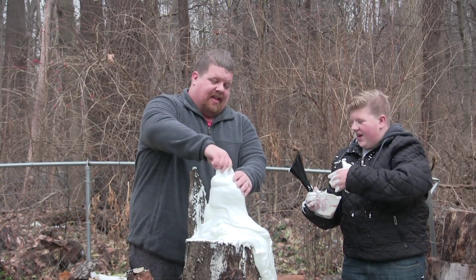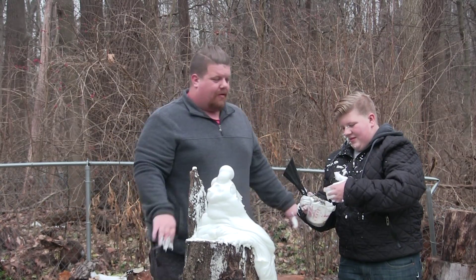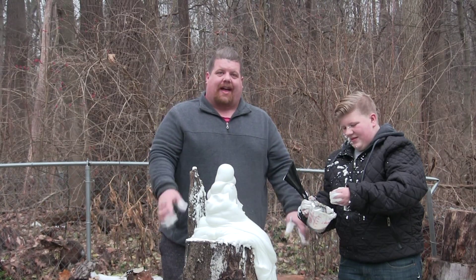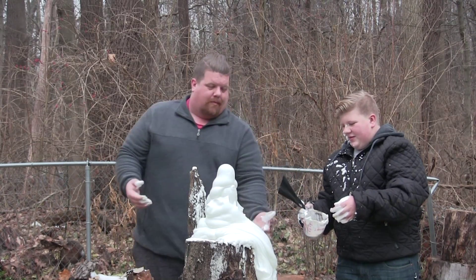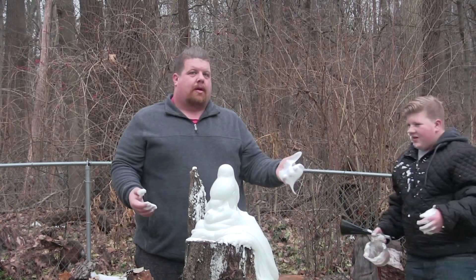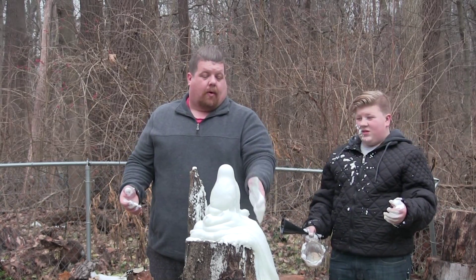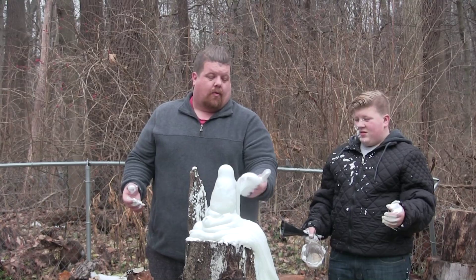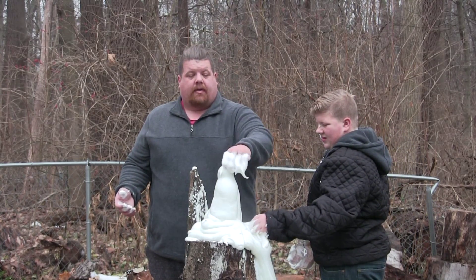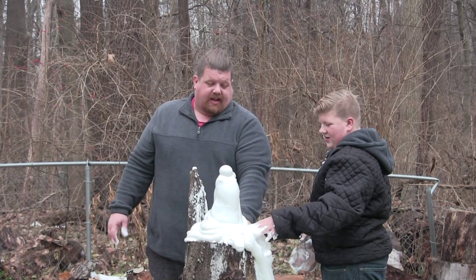What if I just stuck my hand in here - would it make the other reaction? See, if we cap it, then it forces all the pressure out of that tiny little hole. Oh, look at that - lots more foam! Now it's warm, Logan. Do you know why it's warm? It's actually kind of hot towards the base because it's an exothermic reaction - it happens super quick and creates a lot of heat. It does get really warm.